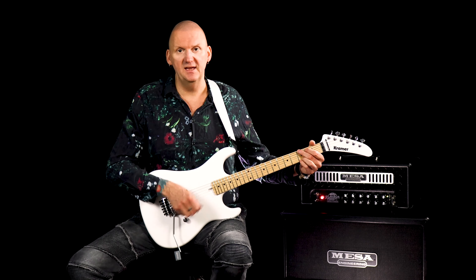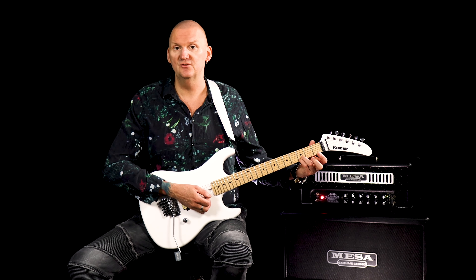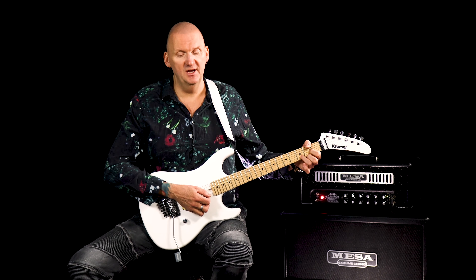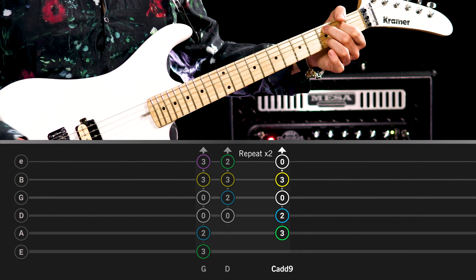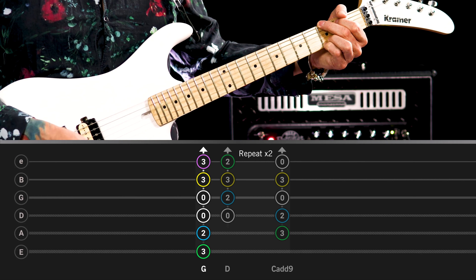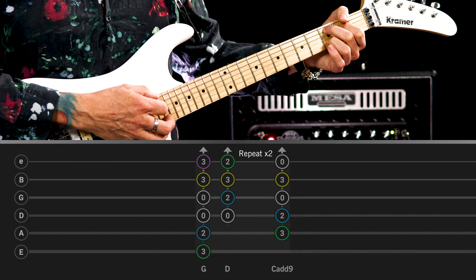So we're going to start off with a full G major chord. I'm playing the top two strings with my third and fourth fingers. Single strum and then a D major. And then a C add nine. And then we go around that one more time — single strum on G to a D to a C add nine.